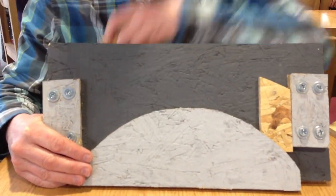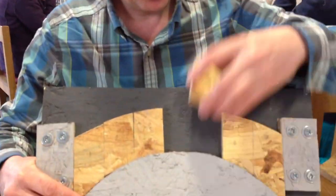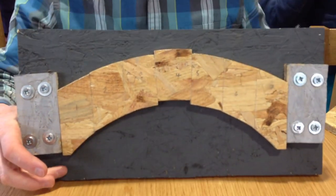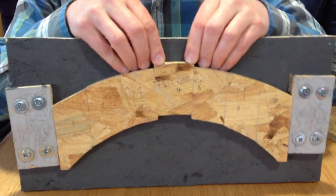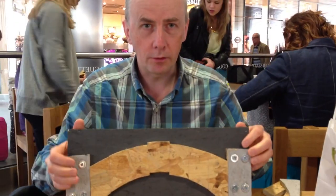We see lots of arch bridges. The arch bridge is a very clever thing. We can take a load of loose pieces like this, we don't need to glue them together, and if we make them in the right shape and stack them up together, we can take away the support at the bottom and we have a bridge that will stay up, even if I put some load onto it.